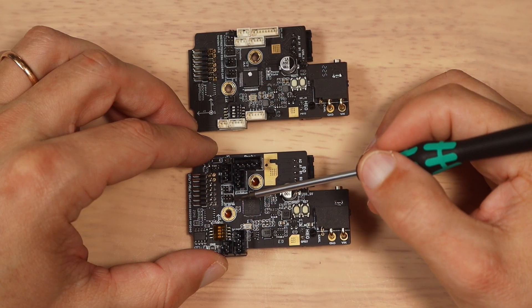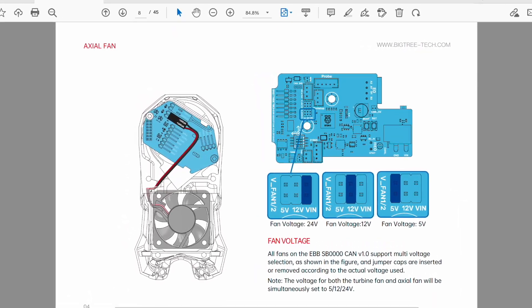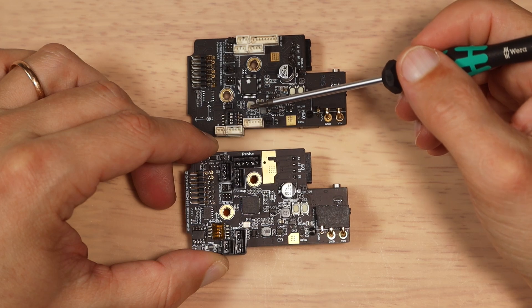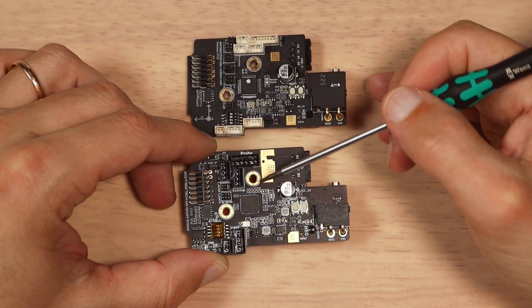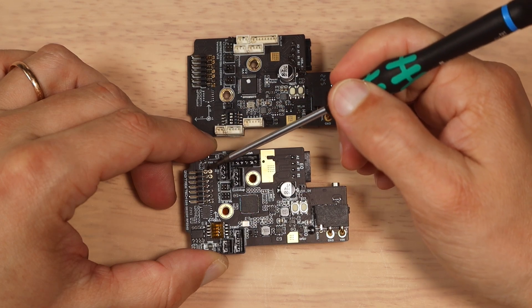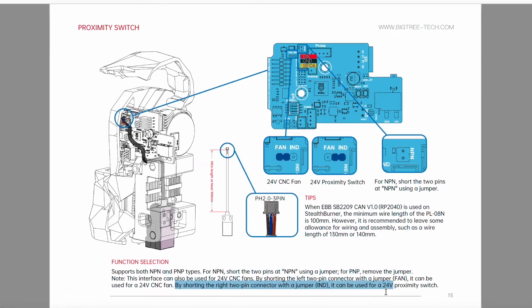Fan voltage is also set by a configuration jumper to either incoming voltage, 12V, or 5V. It is very easy to note that this board doesn't have as many connectors as the first generation, but there is a nice addition: you have a controlled header that lets you mount an extra 24V fan on the toolhead, or use a 24V probe. You simply install the configuration jumper in the needed position and set the mode you want to use for that header.